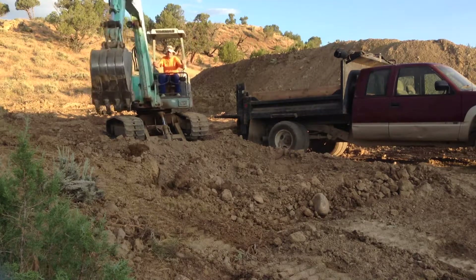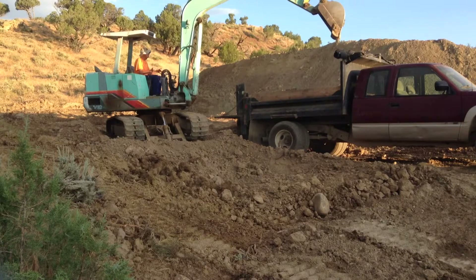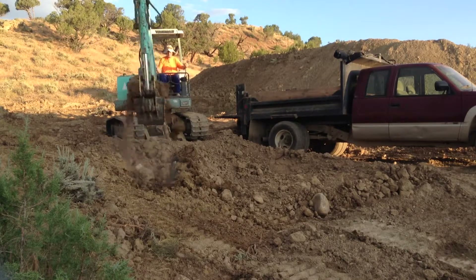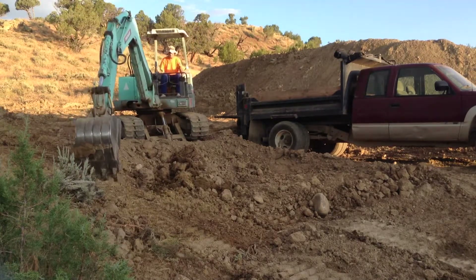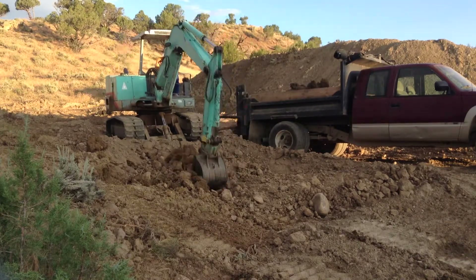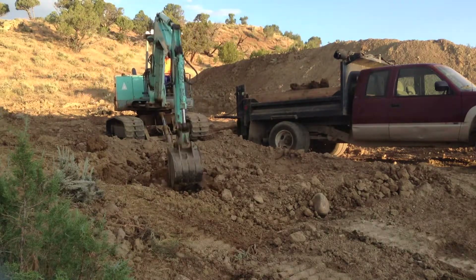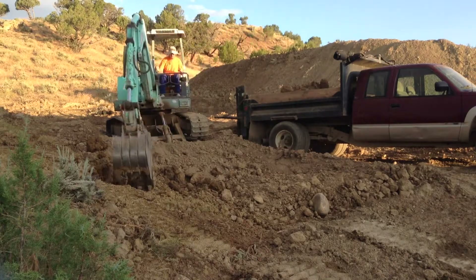Area 2 up here was going to be a later in the summer project, or probably into next spring, but there's one area up here I'm going to go ahead and flatten off. I need a better place to set up the chicken coop. Don't plan on it being a very big area — just enough for the chickens.